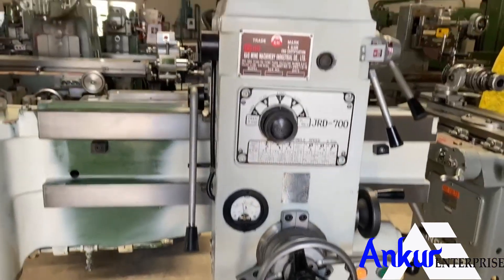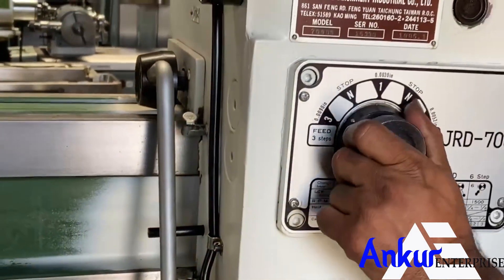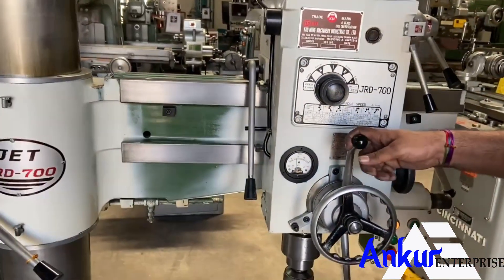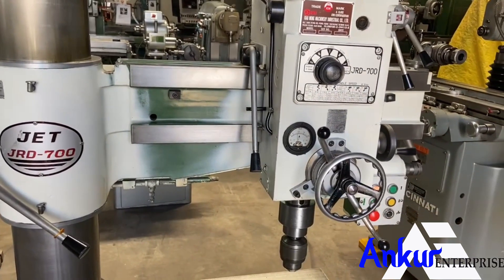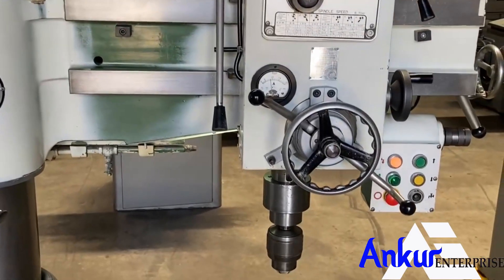Show me at its high feed rate — that is 0.0090 in. Its feed rate has been increased.